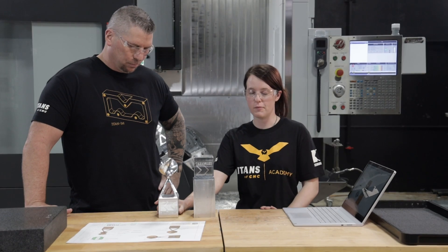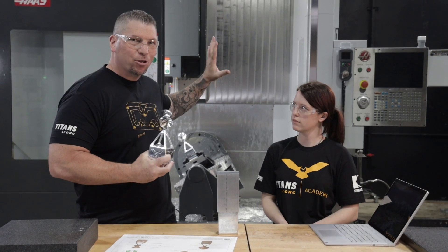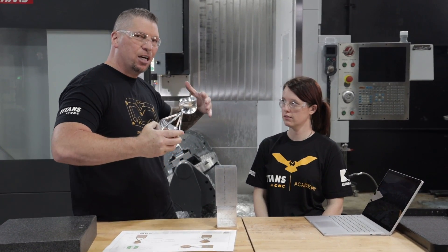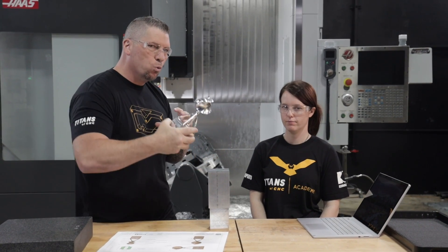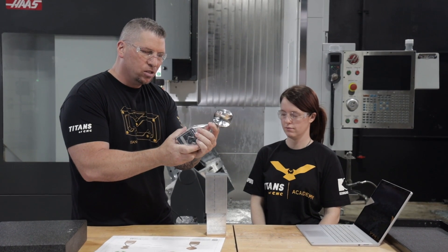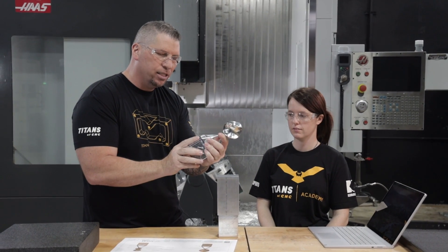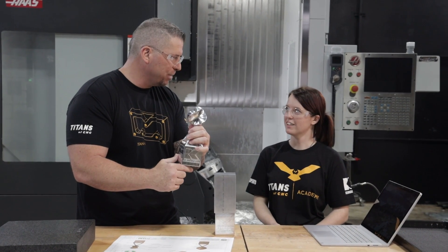Stop thinking about the machine - it's a machine, it's gonna do exactly what you're telling it to do. A lot of people look at the machine and become overwhelmed because they can't wrap their head around the rotations. You basically just have to step away, look at the CAM process, and understand that during that process you're gonna tell it everything it needs to know. When the code comes out, it just goes boom boom boom based on what you told it earlier by doing your homework.